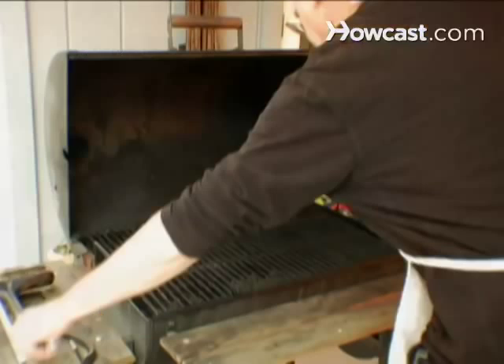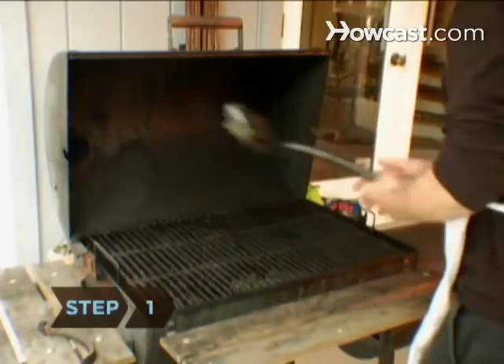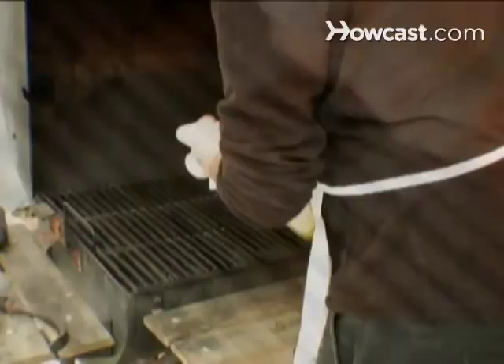Step 1. Use a wire brush to clean the grates before and after grilling. Wipe the grates with paper towels dipped in a little vegetable oil to prevent the food from sticking.